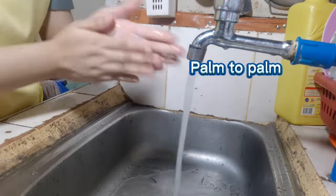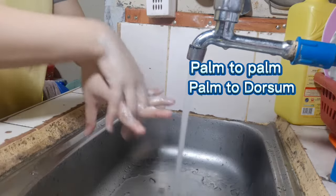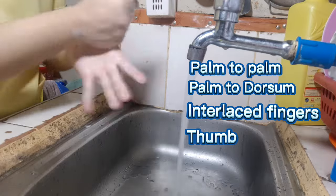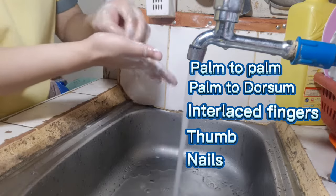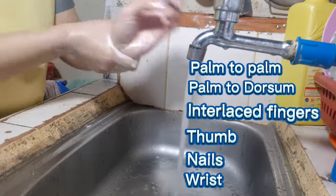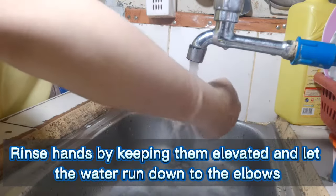Now we will load the soap — palm to palm, palm to the back of the hand — and add it first in an interlocked technique. We will then rinse our hands by keeping them elevated and let the water run downward. This is to remove any bacteria and oils from our hands.